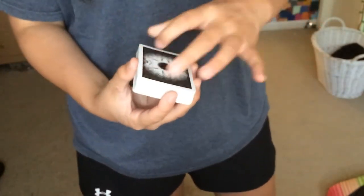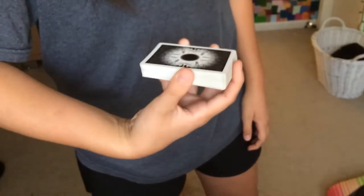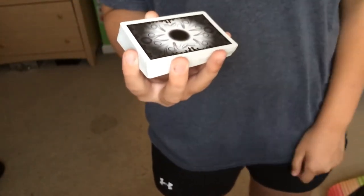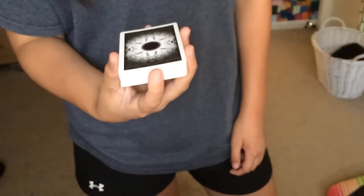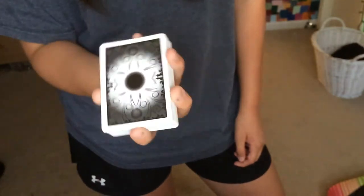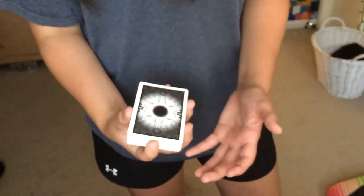So basically you're going to put your thumb on one of the sides, and your middle finger and your ring finger on the other side, and your pinky and your index finger on the reverse sides — just like this. It's really this easy.